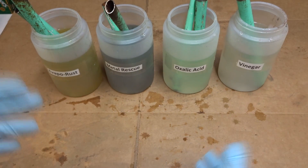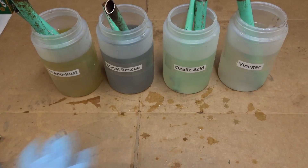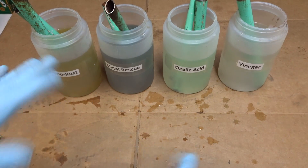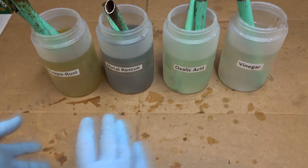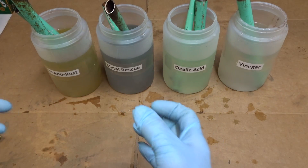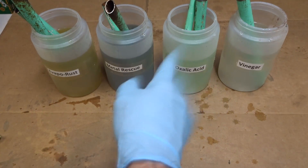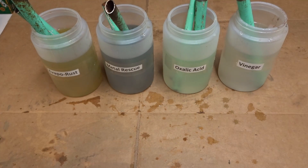Periodically I would take a nylon bristle brush and just scrub away at the parts down in the solution to help clear away any of the debris and allow the solutions to better reach down into the rust below. So that's what I've done — let's take a look at this right now.